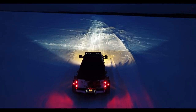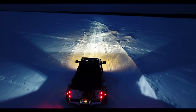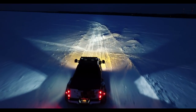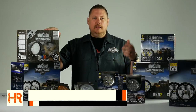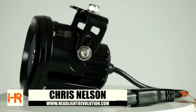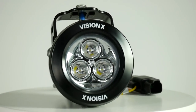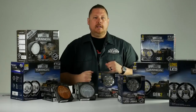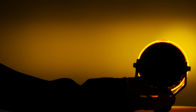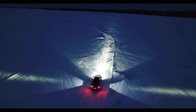The Vision X Light Cannon series is one of the most popular and most useful products from their lighting lineup. The first generation light cannon was an instant hit, and today they've released the second generation, making changes to the mounts, the body, the light output, and the number of LEDs. We're going to show you how you can take one light and turn it into 25 different beam patterns, what they changed from the first generation to the second, and give you a close-up look of each model.